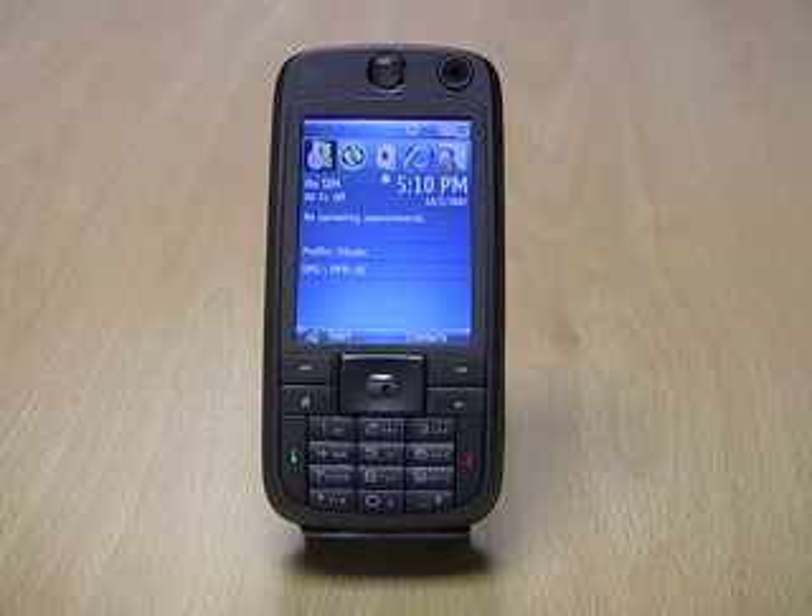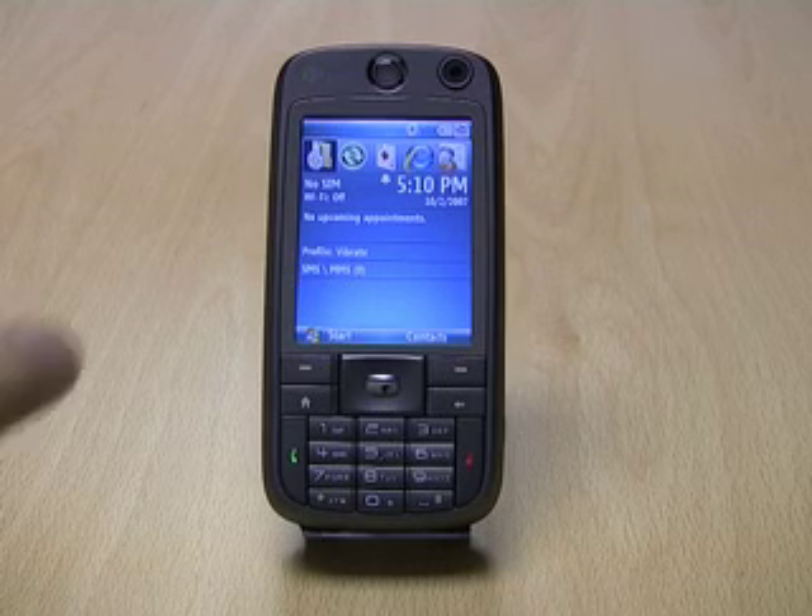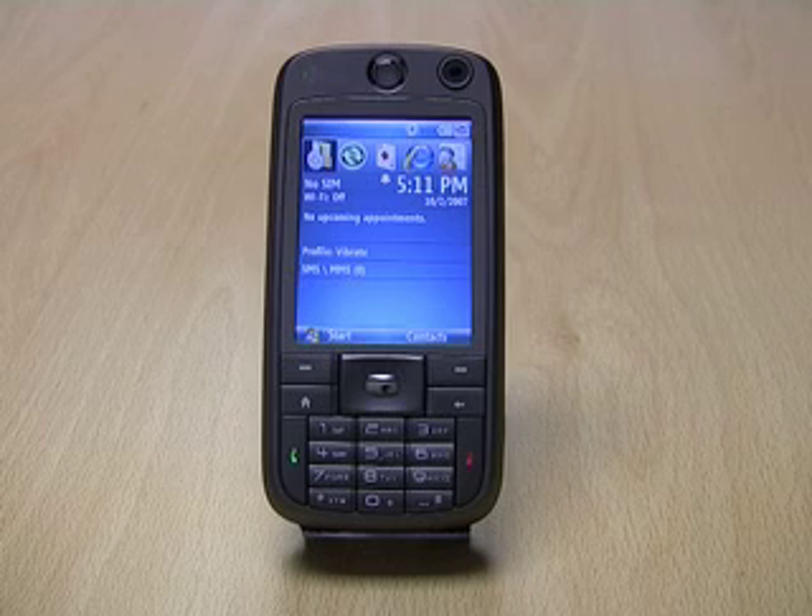Welcome to Expanse's TV. Today we're going to look at the HTC S730. This is a Windows Mobile 6 smartphone device which has a 2.4-inch color TFT LCD screen. It also features 3G and HSDPA, and is also a quad-band GSM Edge phone.